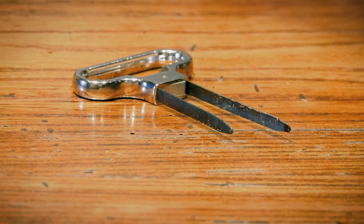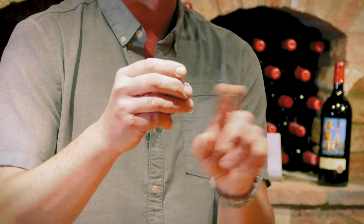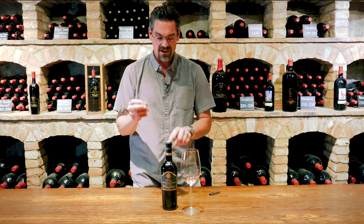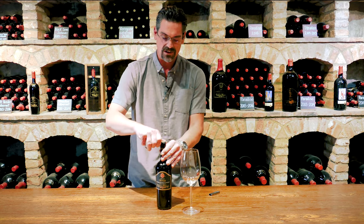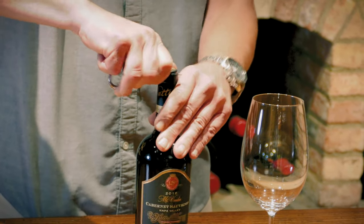So when you pull the Osso out of its sheath, there'll always be one blade that is longer than the other. And this longer blade I'm going to use as the quote unquote knife to cut the foil. Simply holding some pressure and going around that top ridge of the foil.